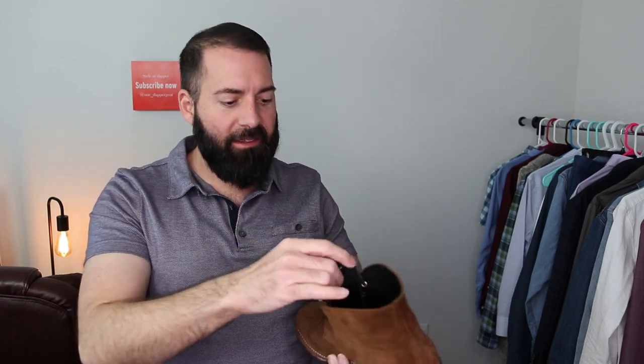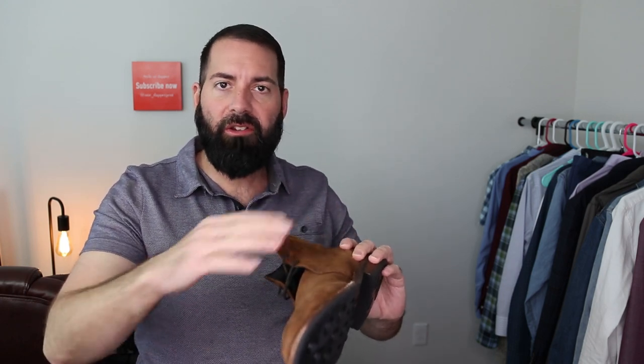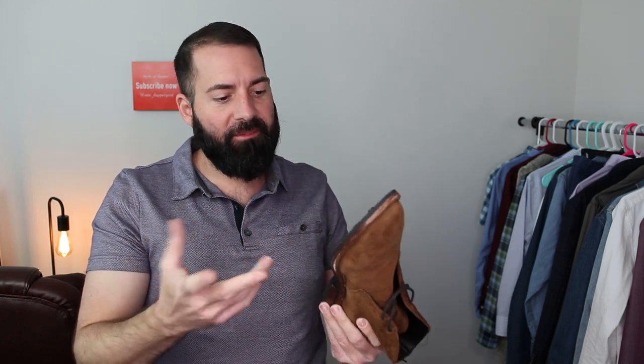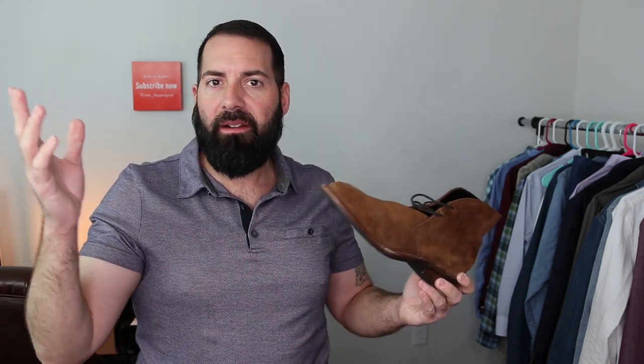First, let's go over what a Chukka boot is. Typically it's going to have two or three eyelets for the laces — that's usually the first thing to tell that it's a Chukka boot. And typically they won't have anything structured; it's just going to be raw, unpadded, unstructured leather or suede like this. As far as the soles go, they could be rubber like this, or they could be leather — all different styles. But typically it's going to be the eyelets and the way that the leather is.